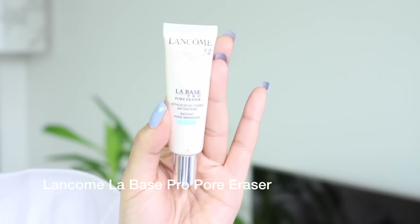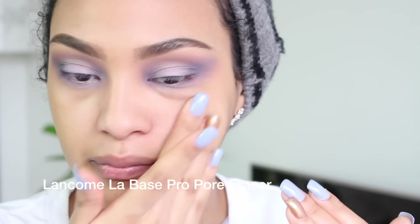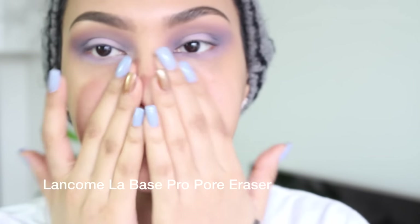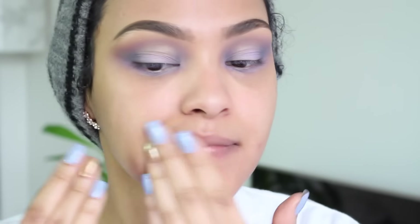Next I'm gonna be using this amazing Lancome foundation primer — it literally erases your pores. You can even see on camera my skin just looks better as soon as I put it on. I'm gonna use this just to erase my pores.